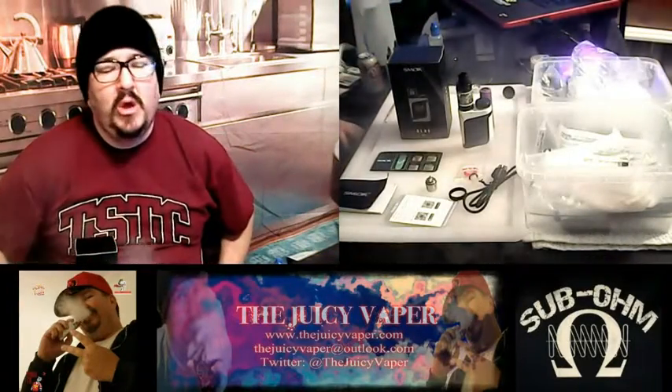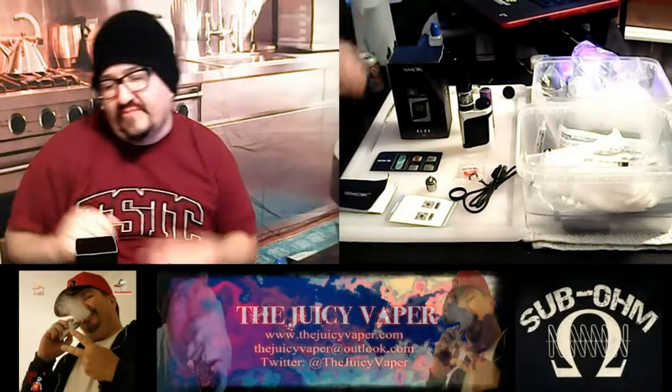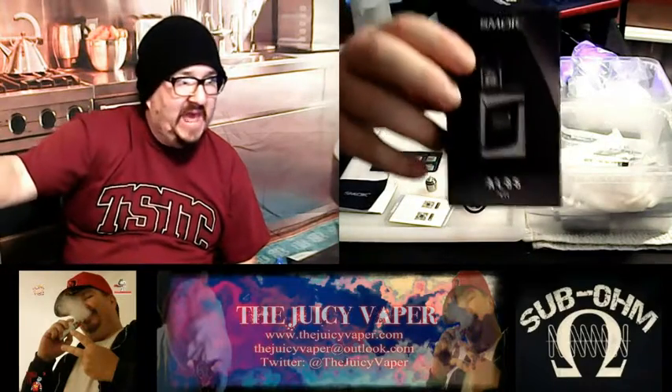What's going on, everybody? Welcome back to the Juicy Vapor channel. I'm your man, Chef Andy. Today, we're doing an unboxing of the Smoke AL85, the little baby alien.